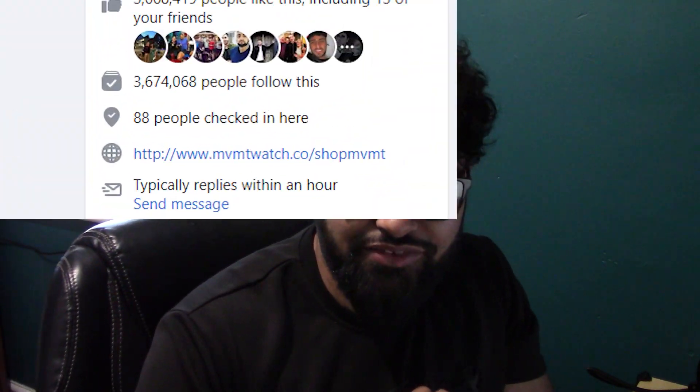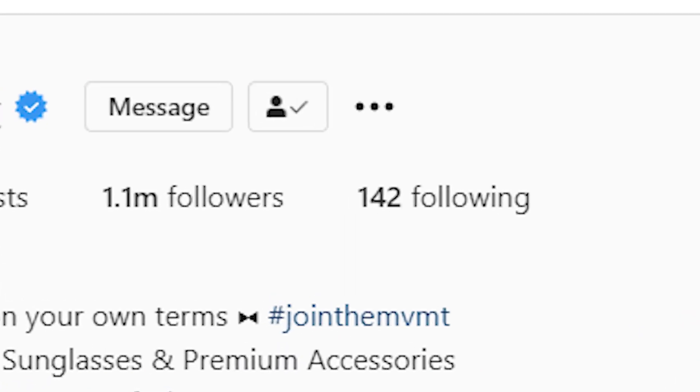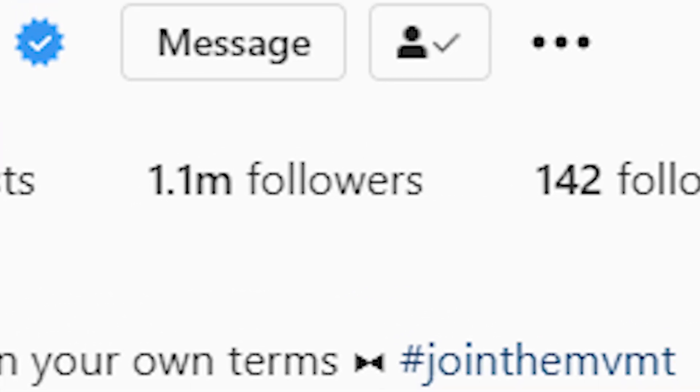This brand I found on Instagram two years ago. They're heavily based on e-commerce and do a lot of online sales. They've got over 1.5 million likes on Facebook as well as over a million followers on Instagram. They're an upcoming watch company which I really like.